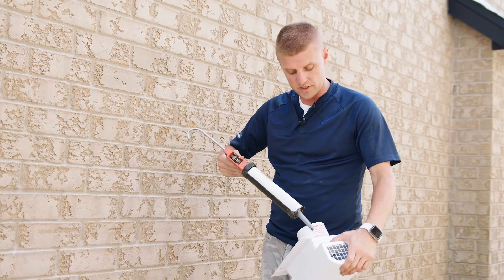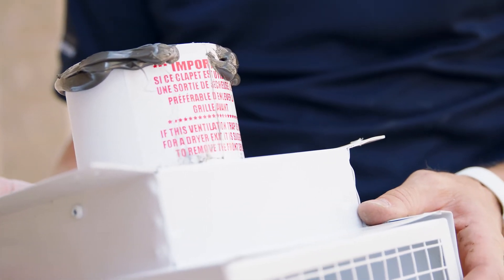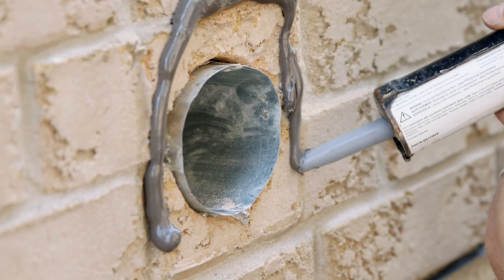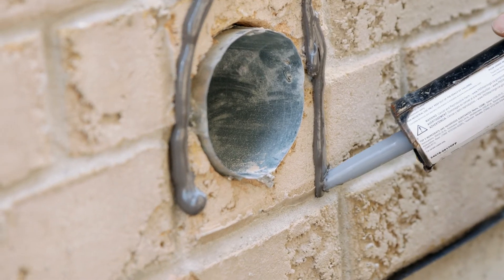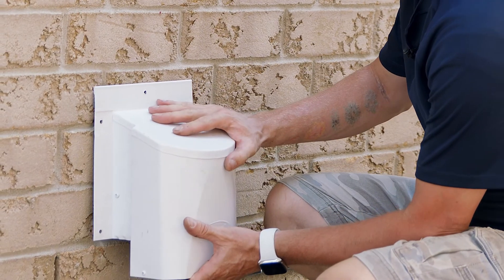Using a high quality sealant, apply a continuous bead around the flange, leaving a 1 inch channel for moisture to escape. With the flange now caulked, you can apply a continuous bead of sealant and leave a channel for any moisture to escape. With the sealant on the wall, you can now place the AF4C into position and screw it tight.